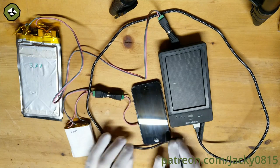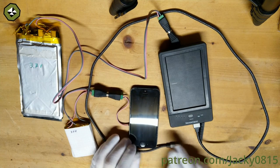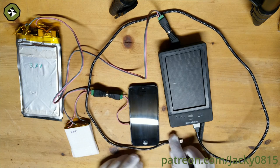Hi, welcome to my channel. Recently I obtained an old solar power bank which was missing a battery and thought of ways to use it.